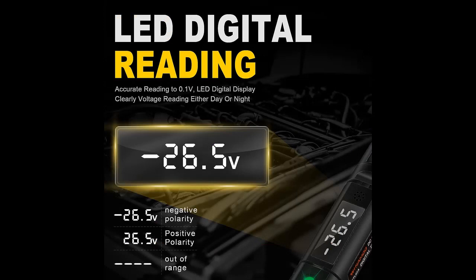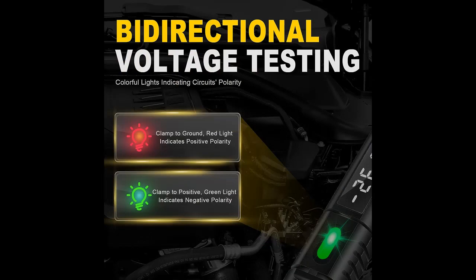It is ideal for checking electrical circuits such as car headlights, taillights, fuses, car batteries, circuit polarity, and real and virtual electricity. It can also be used to measure other 3-72V DC voltage circuit systems in real-time.